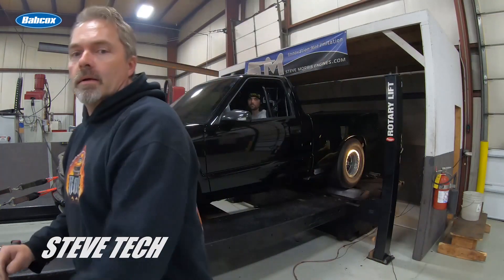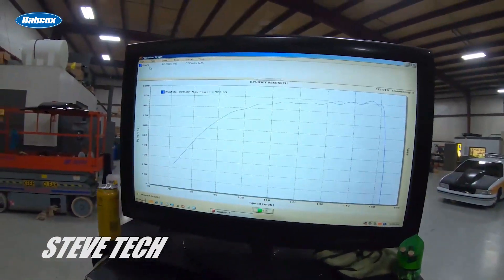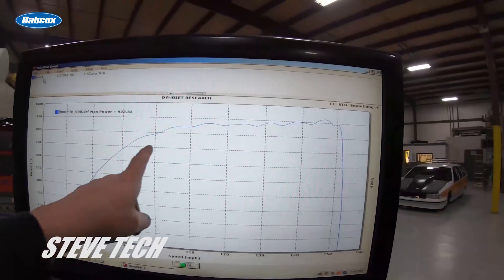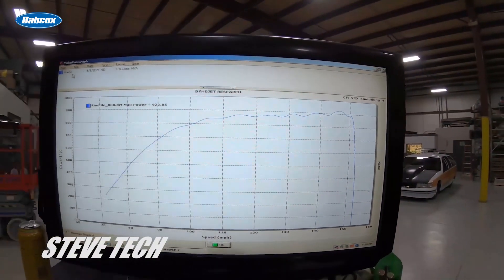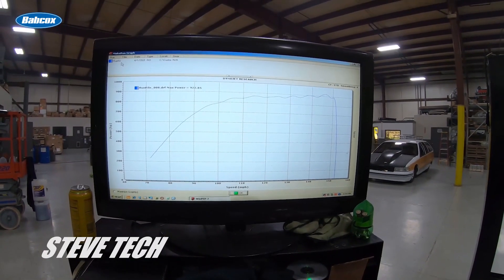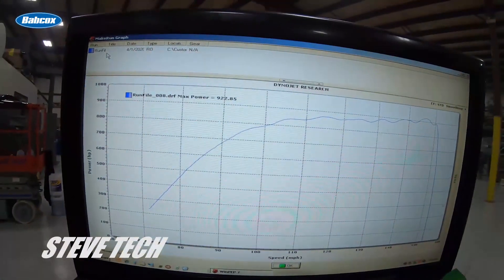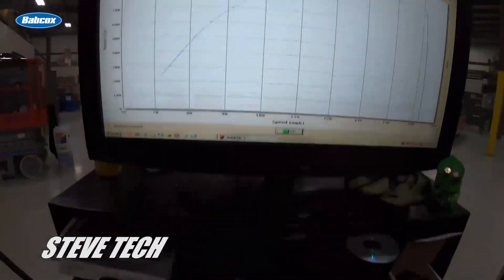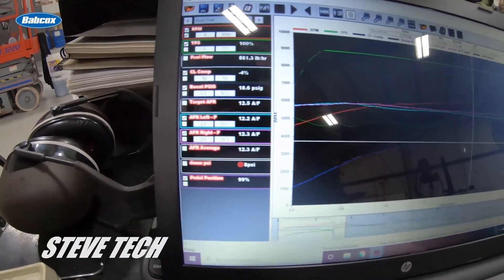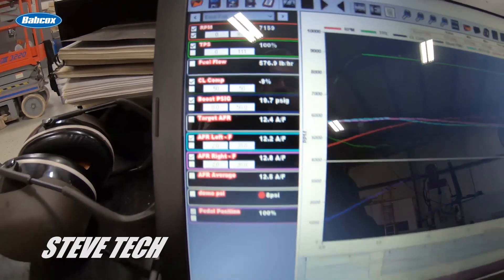All right, let's take a look at the power — 922 horsepower, right through that whole area. Real nice broad flat power curve, that looks really good. Let's go download the data log. Take a look at the computer screen — it's 922, so that's pretty good. This is our data log and you can see our boost got up to right there, 19-20 — that's basically 20 pounds of boost, which is about right.